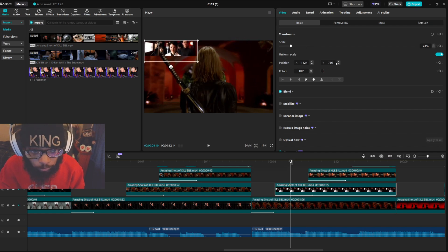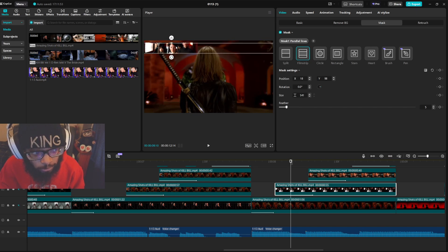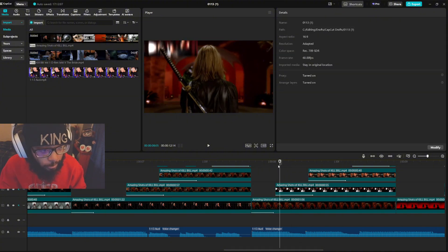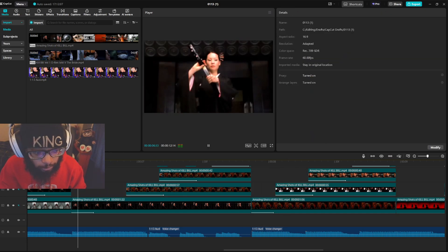Move it over and I also masked it — I used the film strip mask. To adjust the size you can drag or use the number system. You can also feather it — feathering basically takes out the little borders of a clip. I used flash in animation for 0.3 seconds.